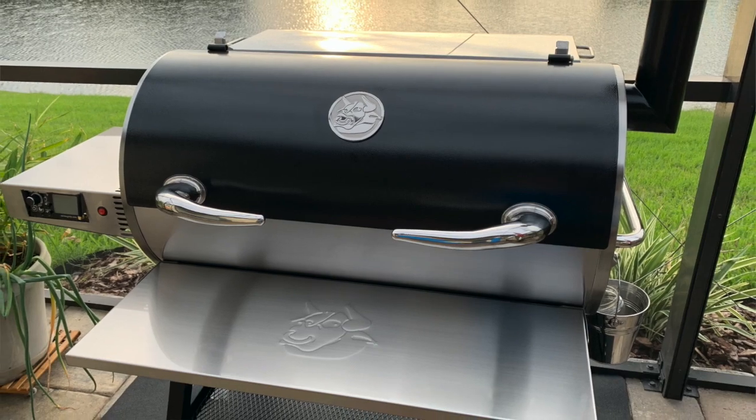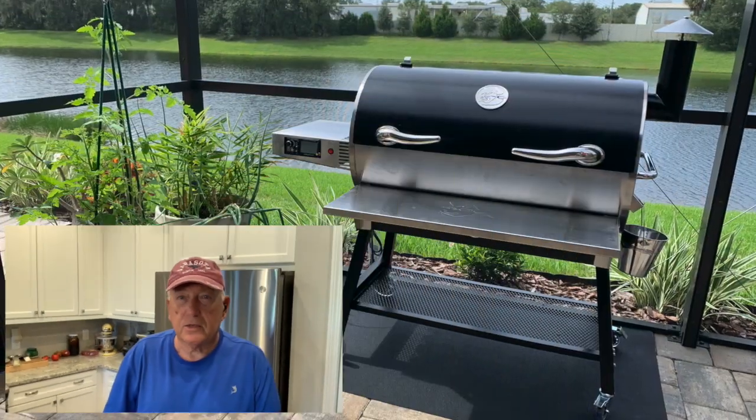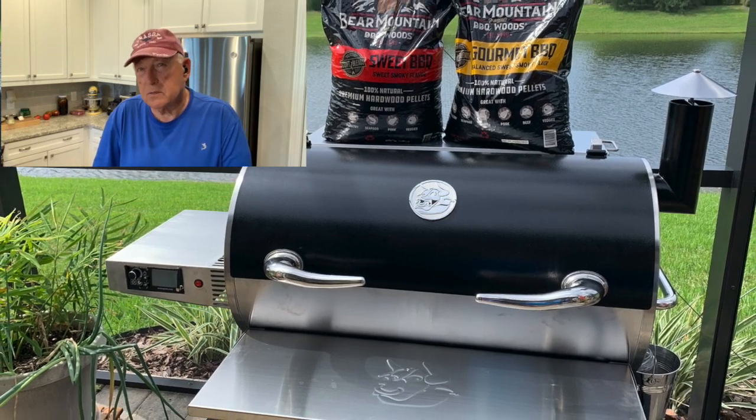I've had a lot of grills over the days — a Brinkman smoker, Acorn smoker, Weber gas, Weber Smoky Mountain, Big Green Egg, and now the RecTec 700 Bull. I also have the RecTec Bullseye and I really love the Bullseye, but I just unboxed this Bull the other day, got it put together, and we're going to show you what it's all about — what it looks like, how it operates, and how it's built. So let's get out there and take a look at it.